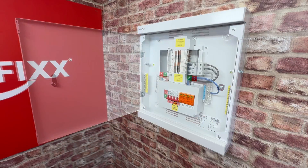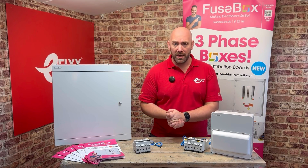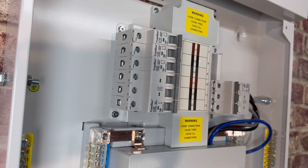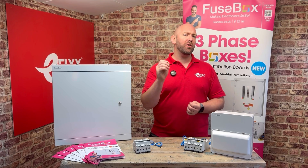Opening up the board, we have your four pole isolator and type 2 SPD as standard, which is great that Fusebox have maintained that as part of their standard kit. These boards go all the way up to 16 ways, so circuit capacity is definitely not going to be an issue. But if you do need more ways, hang on until the end of the video where I'll show you how Fusebox have a solution for this.